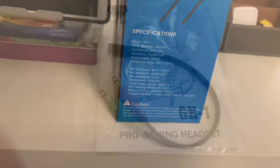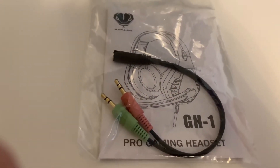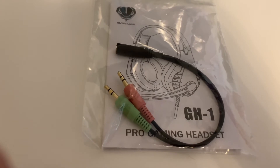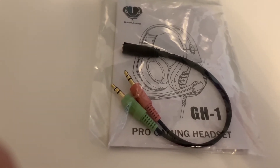Moving on, these are the only other things that come in the box: some instructions and a headphone splitter for PC if you have separate headphones and mic. So without further ado, let's have a look at the headphones themselves.